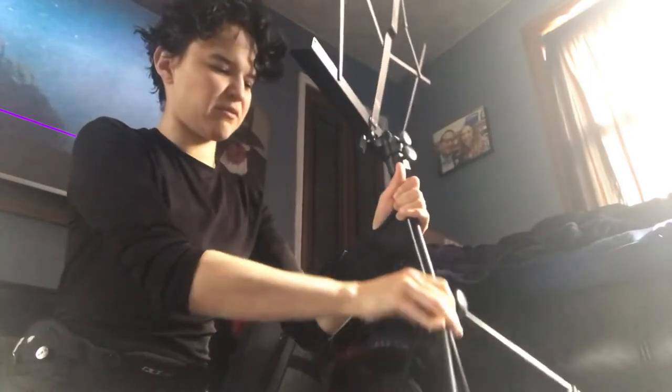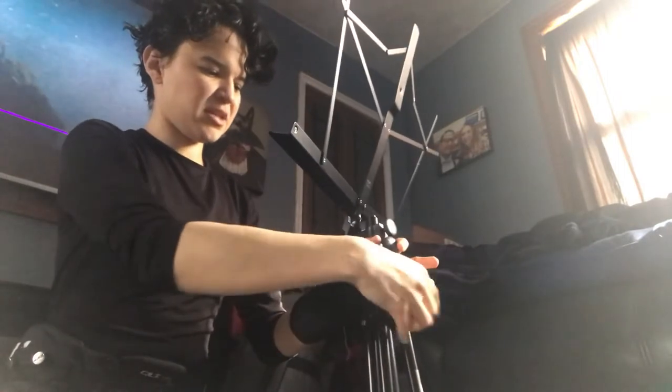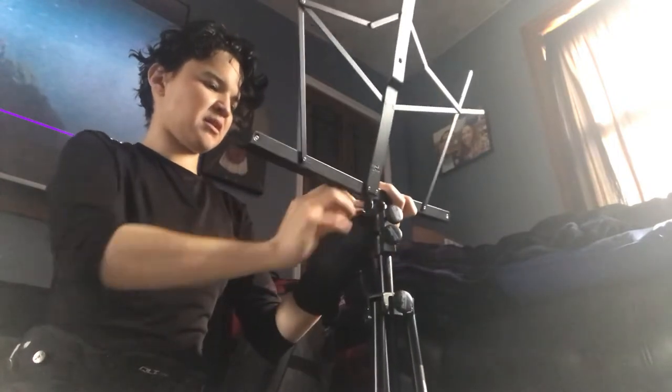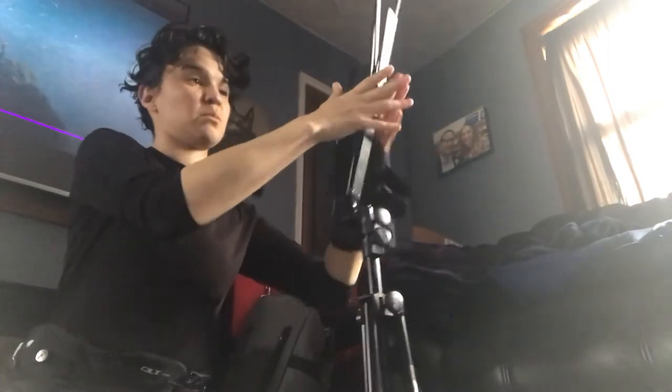I already made it pretty small just for the video so I can fit it all in frame. And the only thing that the review said was to make sure when you spin these that you don't spin them all the way out — make sure the little arms are down. That's how small it gets.